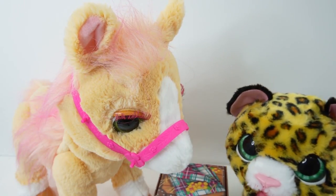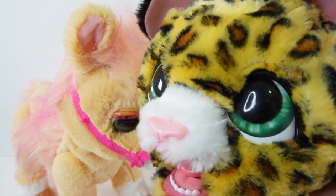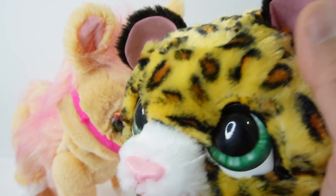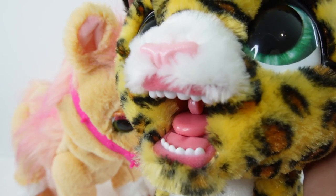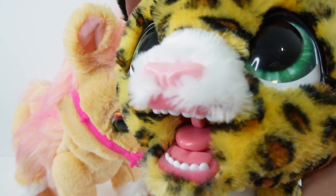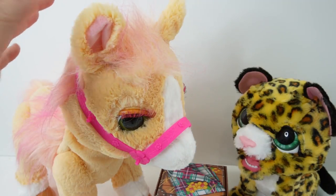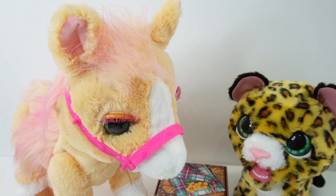We also have Lolly the Leopard. Lolly also has green eyes but just take a look at her. She has these cute little round ears and little baby teeth. She is so cute. Just like all For Real pets they do make sounds, let's go ahead and check them out.